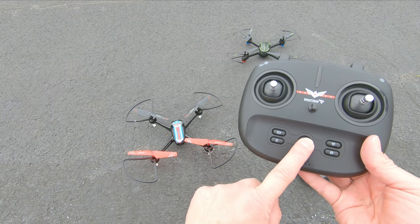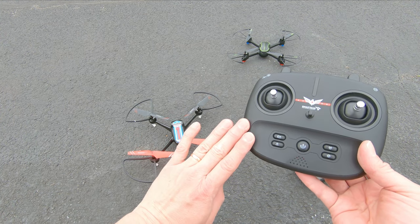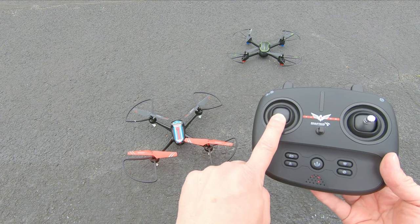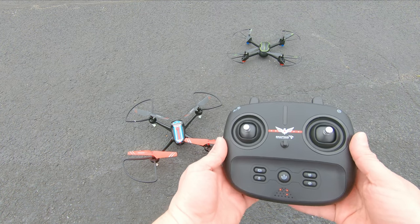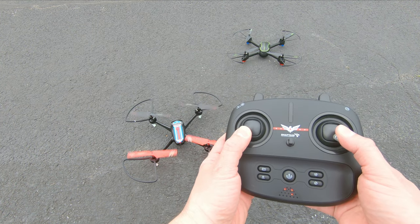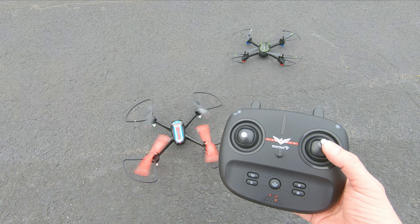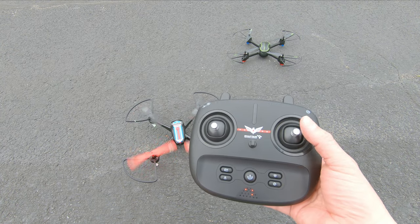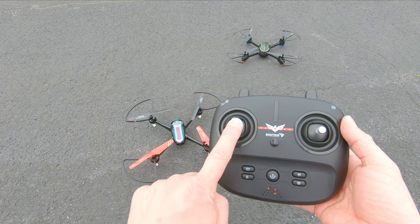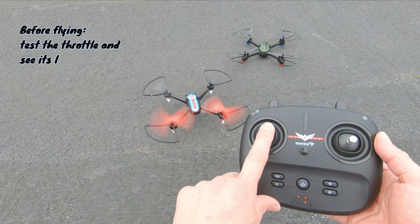Most of the time when getting started, you'll turn on the controller and link it to the drone. Then take your throttle stick and go up and then down — that'll lock with the drone. For some drones you can just go up, or there'll be a button to take off, or you can bring the stick down to the side and it'll start the drone spinning. When you go up with the throttle, it's going to go faster and begin to lift off.